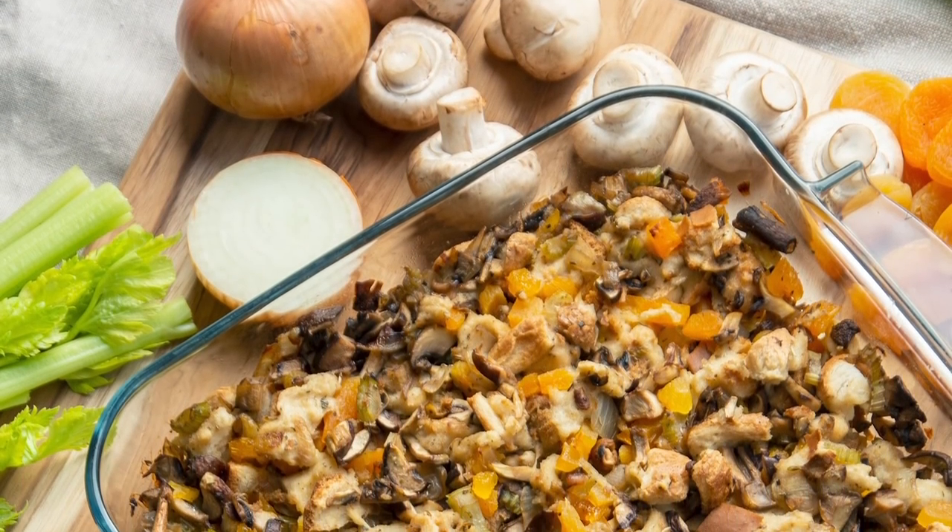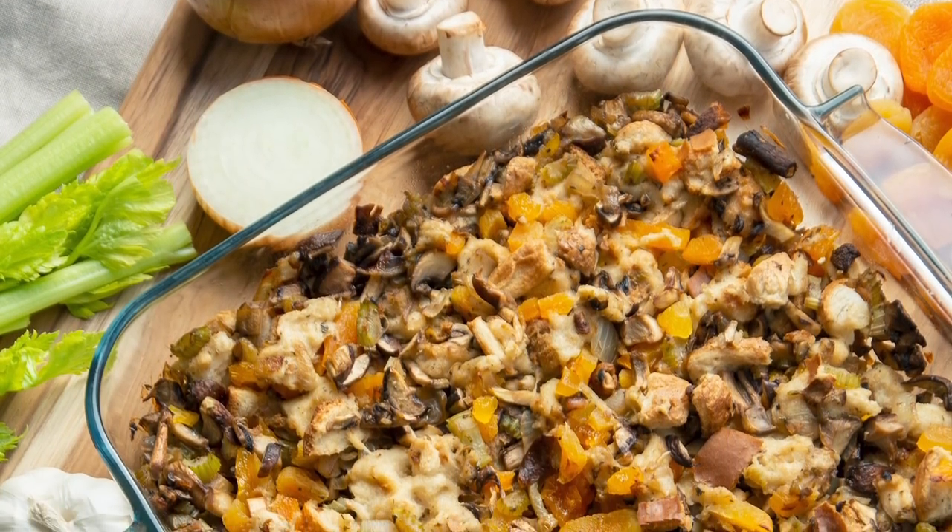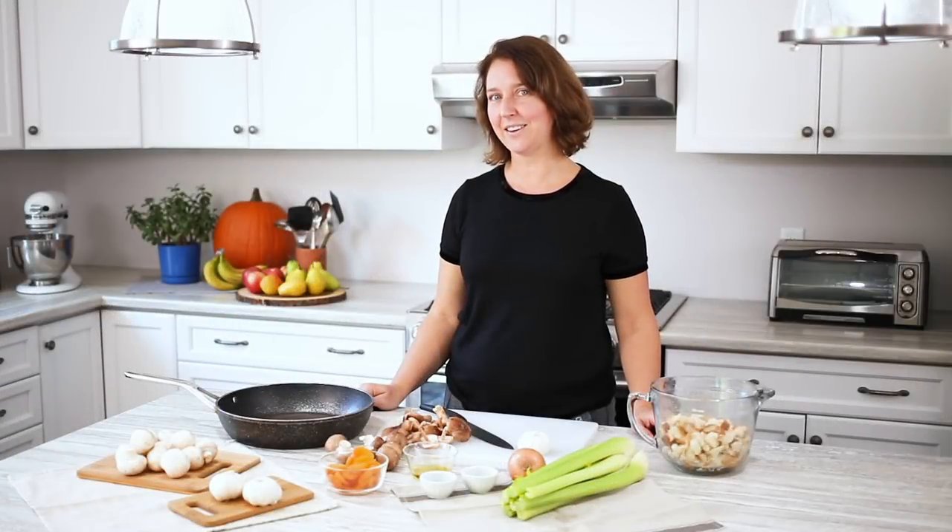Hi, I'm Nicole and welcome to the Produce Made Simple Kitchen, where your go-to resource for all things roots and veg. Today I'm going to be showing you how to make a really flavorful, vegetarian, mushroom-based stuffing, which is perfect for holidays and family get-togethers.